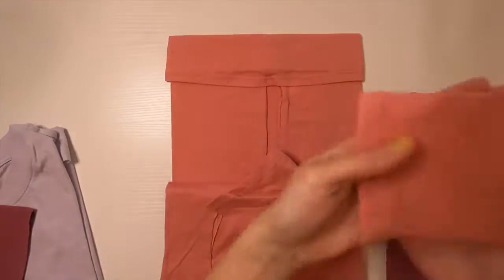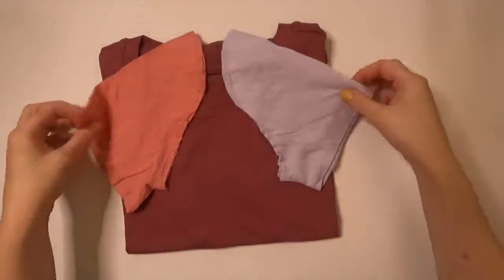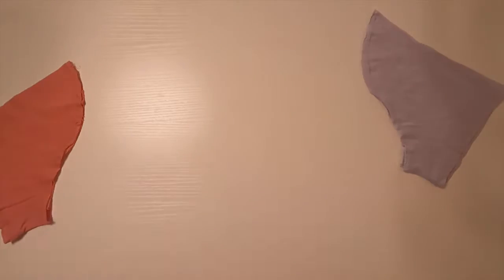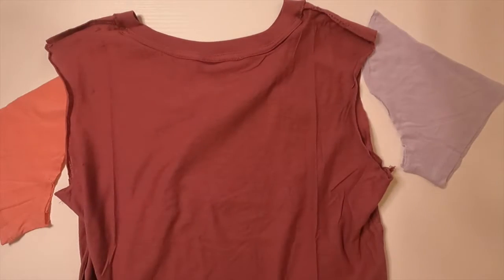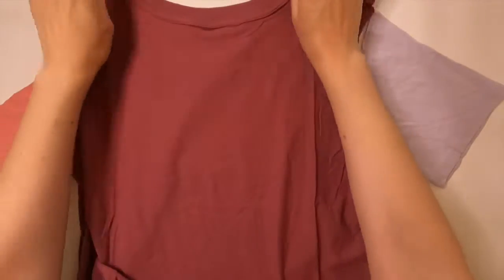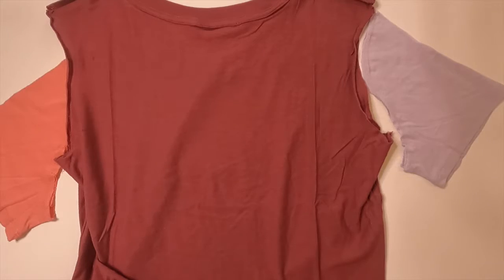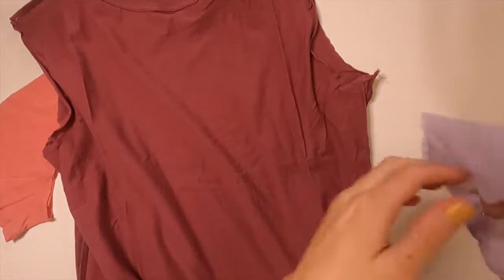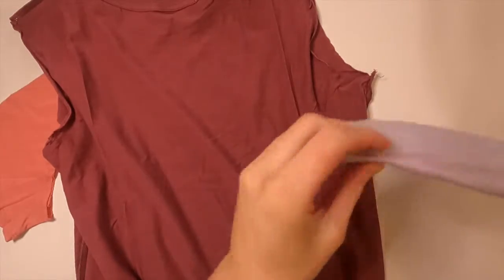I also made it a point to keep track of which sleeve I was removing from which side of the shirt. I wasn't sure if it mattered — they might be the exact same piece — but just in case, I didn't want to mess up the style of the shirt. Once I have all those pieces separated, I'm just turning them inside out.